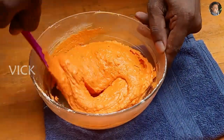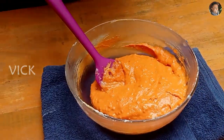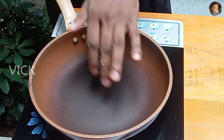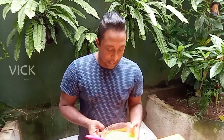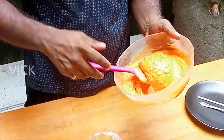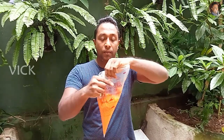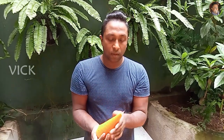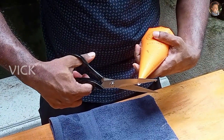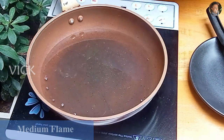The urad dal batter is now done. Let it rest for a minute or two. While that is resting, heat up the oil for frying — I'm using a flavorless oil. During that time, add the batter to a piping bag by placing the piping bag into a glass. All the batter is now in the piping bag.